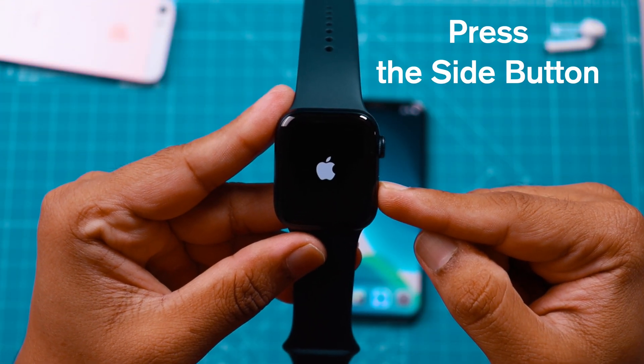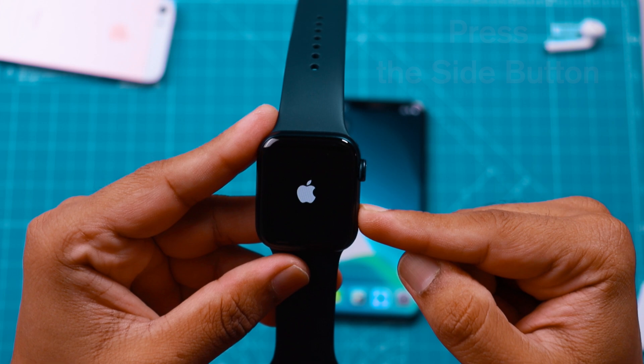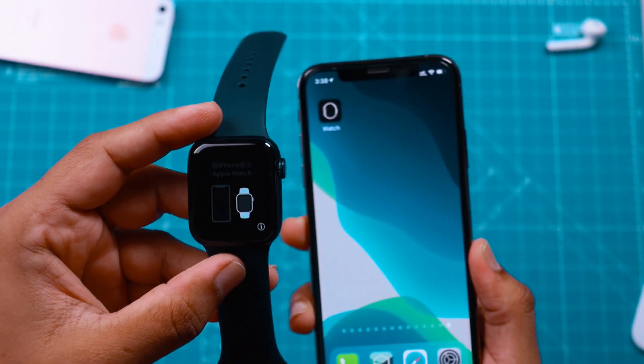Firstly, press the side button of your Apple Watch to turn the display on. Now, you should keep your iPhone next to your Apple Watch.